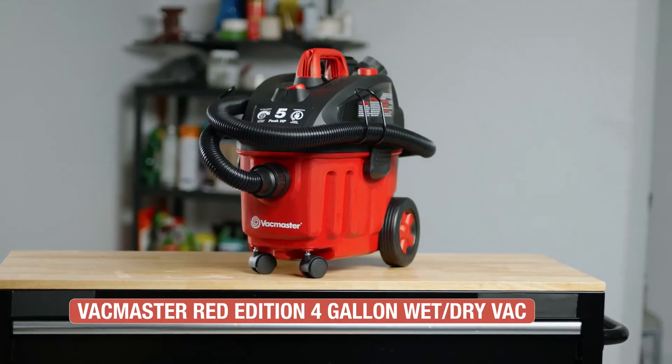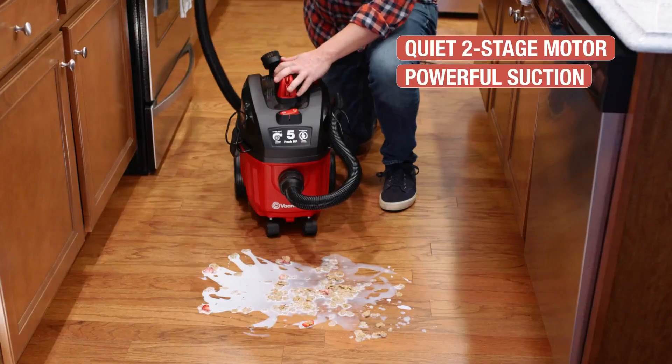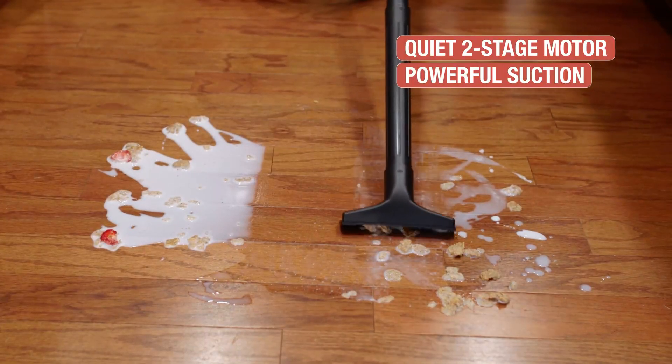The VacMaster 4-Gallon Wet-Dry Vac is a workhorse for household messes. Lightweight but powerful, the two-stage motor offers plenty of suction, and the compact size makes moving around your home a breeze.